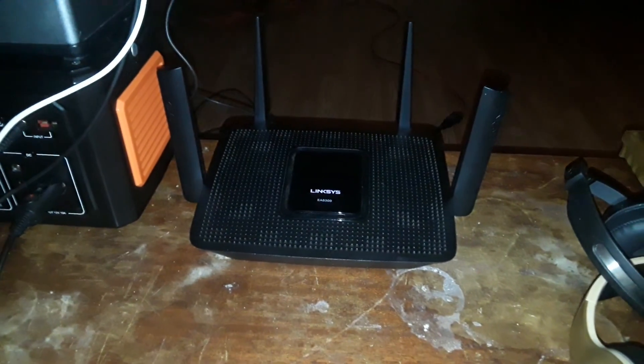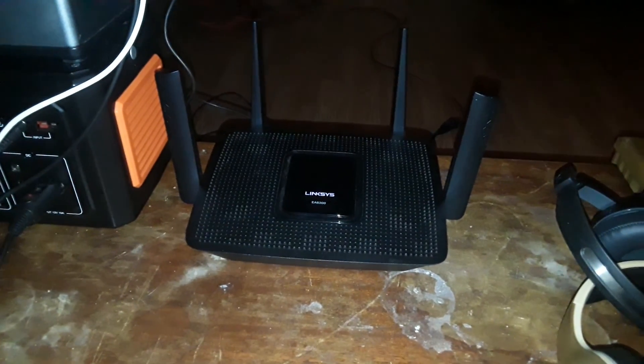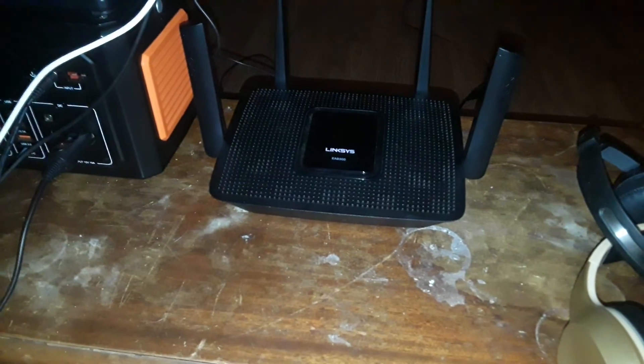This current router has adjustable antennas — this one can go forward and backwards, this one forward and backwards, and this one right to left. You can also put a Wi-Fi router away without the antennas sticking up. Anyway, end of recording now — goodbye.